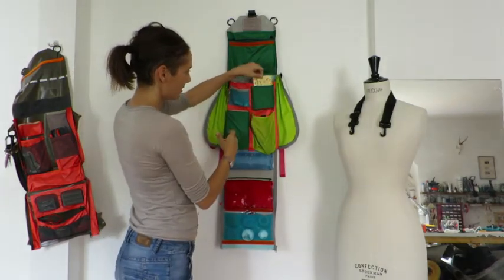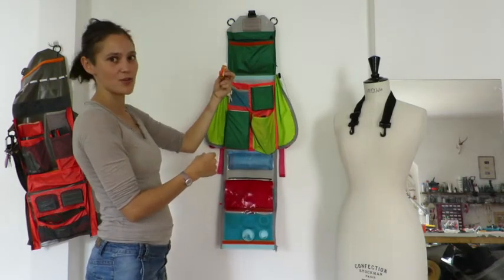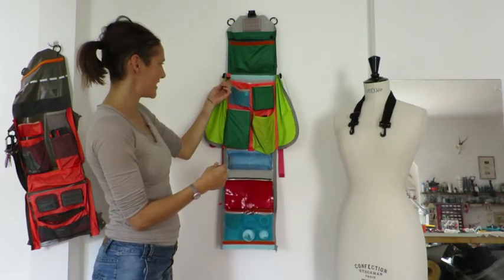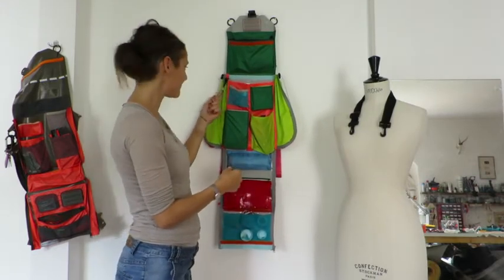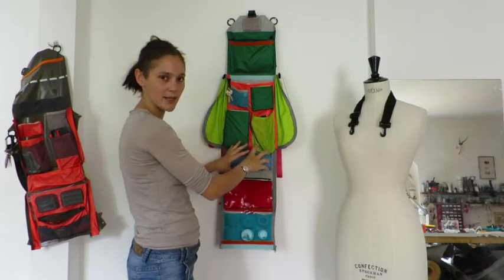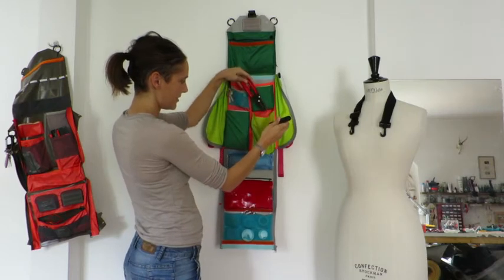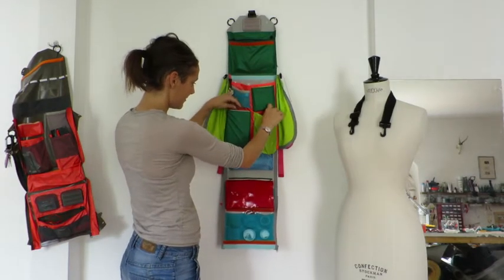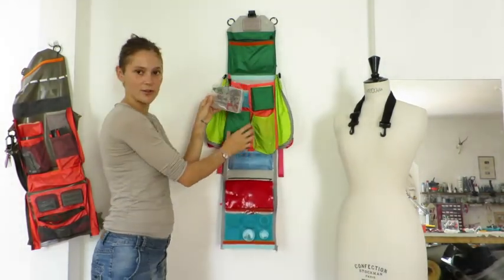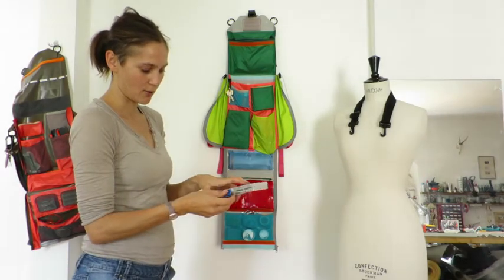There are some pockets for snacks, the lighter, massage oil, and a hook for your keys or anything with a ring on it. The heavier tools are more toward the bottom of the bag. Here's a pocket with a soldering iron and wire strippers, and they're also sized so you can fit smaller tackle boxes in these pouches to keep all your small parts.